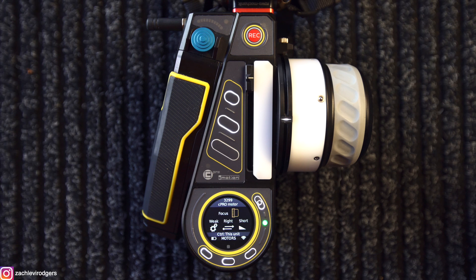Hey everyone, today I'm going to be talking to you about C-Motion's newest firmware update and the new motor functions.